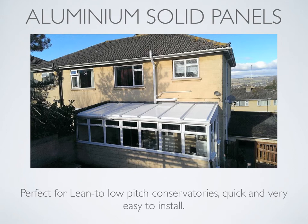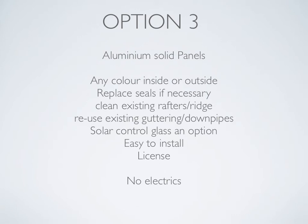Option three recap: aluminium solid panels, available in any colour inside or outside — so we can have white inside and maybe brown outside to match PVC frames, or any RAL colour. We replace the seals if necessary when taking out the old polycarbonate from the glazing chamber. While taking the polycarbonate or glass out, it's easy to clean the old roof and bring it up like new. We reuse the existing guttering and downpipes. We can install solar control glass as a light option. It's very easy and quick to install. Note that you need a licence to sell these panels in a particular area, which we have, so we provide them exclusively in your area.